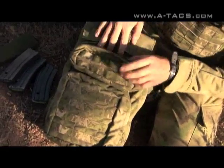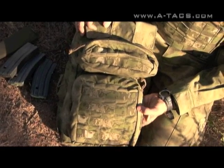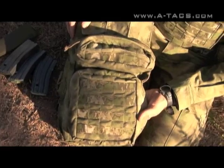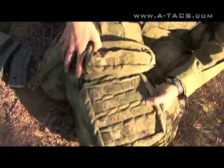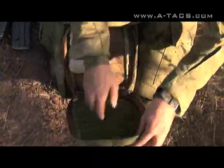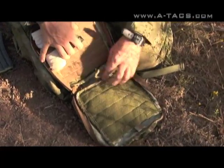There's also a small miscellaneous pouch. This is one of my preferred patterns — it's the Atax FG. We also carry it in AU. As you can see, we use a matching webbing; we use it for the AU as well. Inside this pouch we have a little pouch for chest seals, and we've got velcro for velcro pouches.